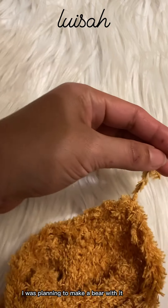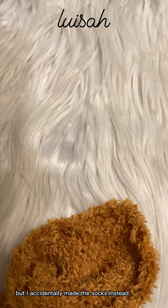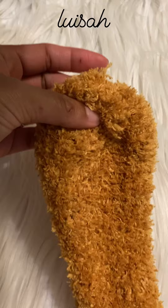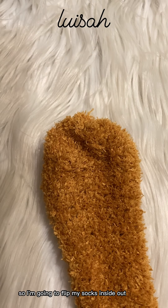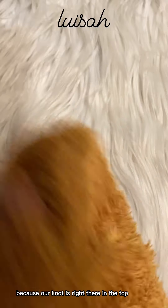This yarn is so warm — I was actually planning to make a bear with it but I accidentally made socks instead, and they're cute! I'm going to flip my socks inside out because our knot is right there at the top.